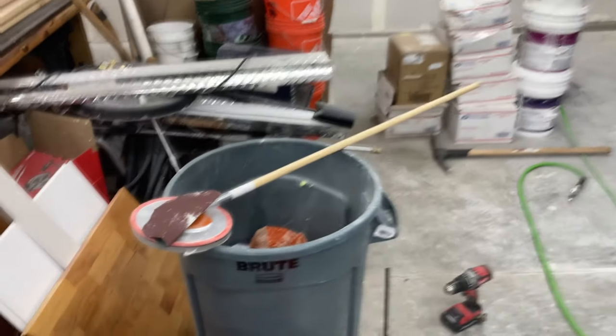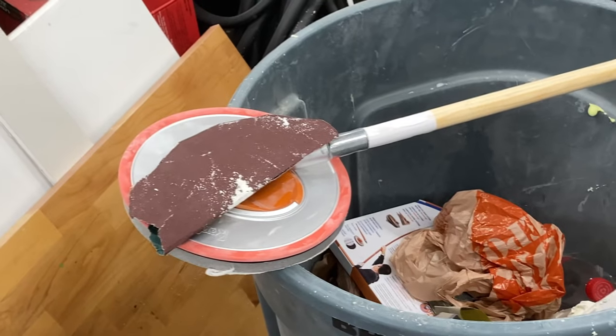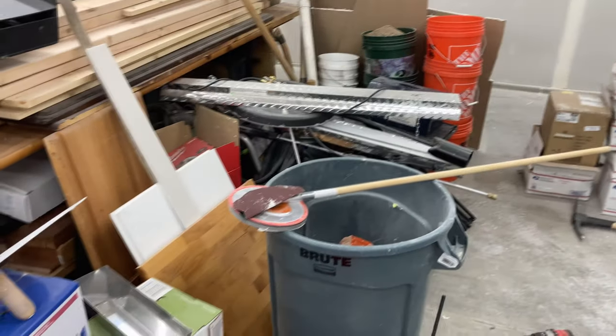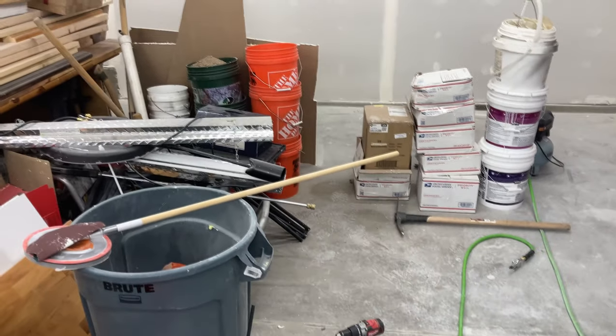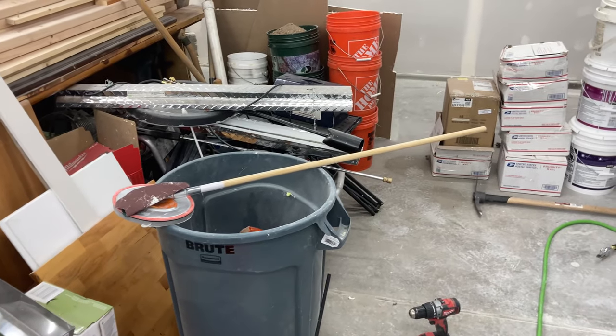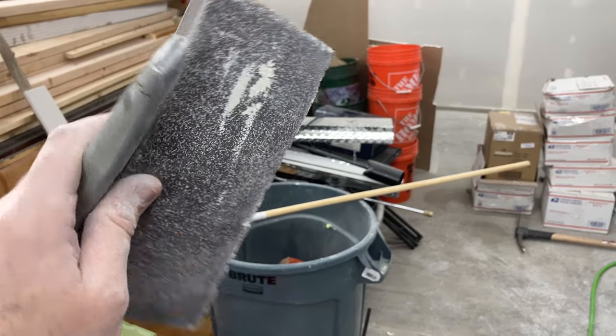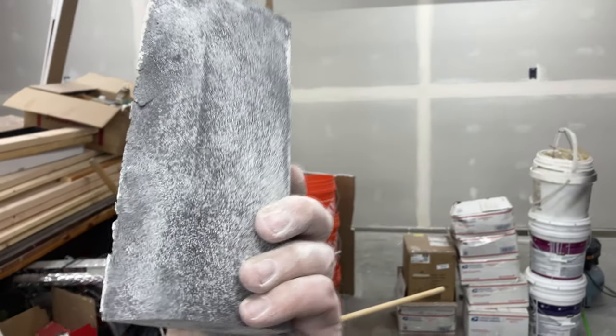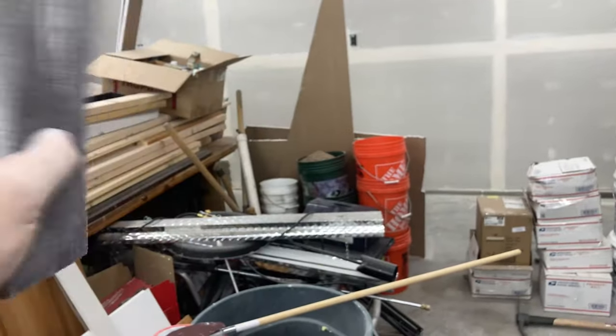I'm already well into the sanding process. I sanded all the walls completely with that device, which was actually pretty awesome. Now I'm going over all the small stuff like you just saw - going around all the outlets, making sure they're all right, using the hand sanding block, just going around everything and knocking down any ridges or pits or whatever.